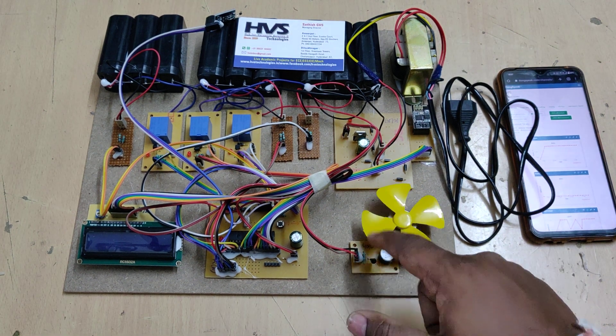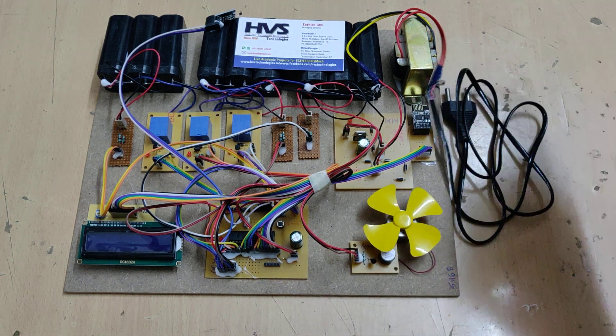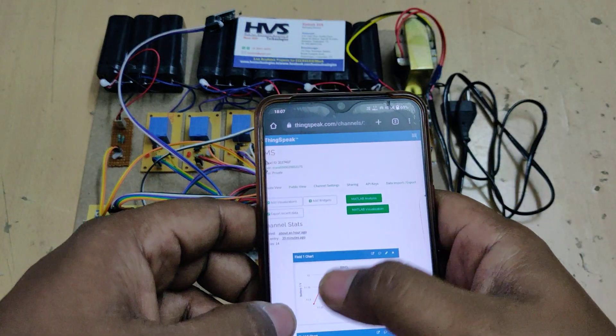There is also a buzzer board along with a cooling fan. Whenever the temperature crosses the threshold, both will switch on; when temperature returns to normal, they will turn off.